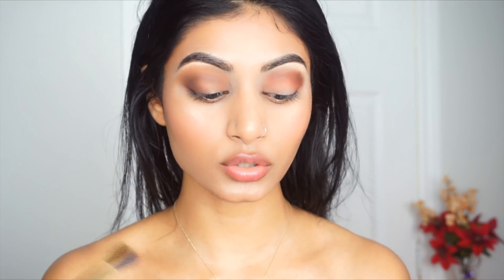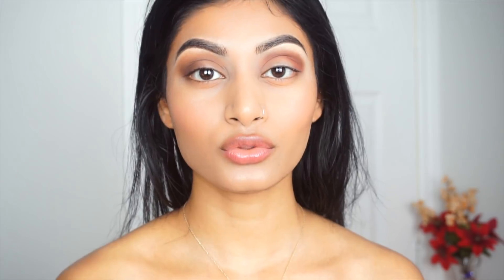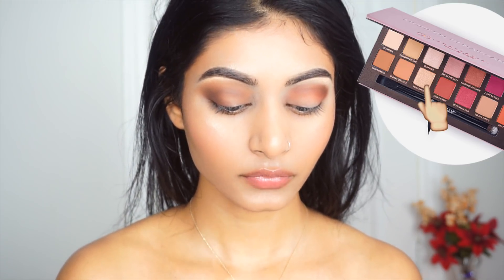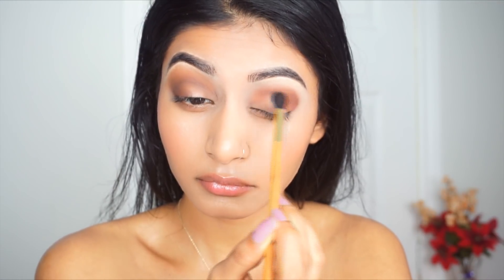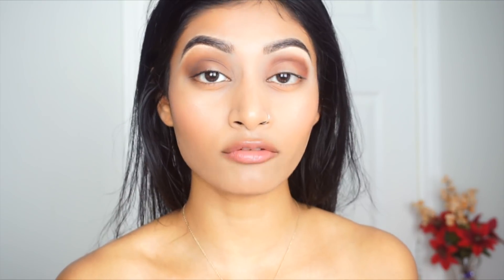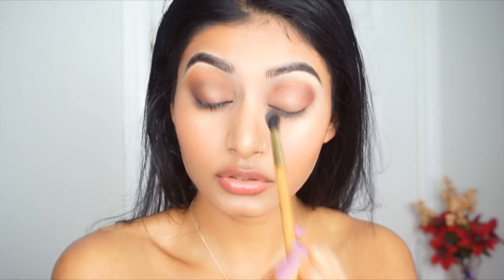For the eyeshadow on the lids, I always prefer a flat eyeshadow brush. The don't here is using a blending brush to apply it to your eyelids because it just doesn't give you the intensity and pigmentation that a flat shader brush would. I'm going to demonstrate with Primavera using the blending brush — you'll see it just won't give me the pigmentation it should. You also never want to bring it above your crease, because then your crease area becomes sparkly and that looks like a hot mess.